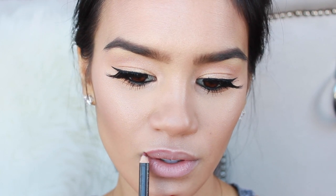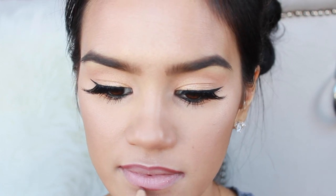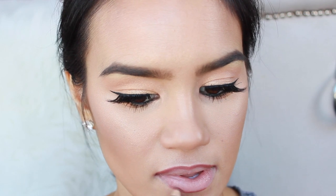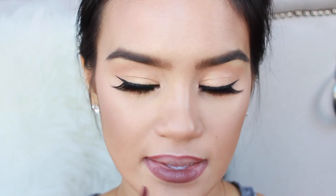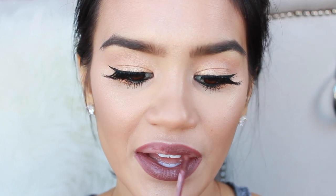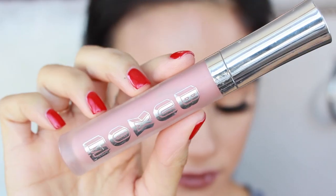Then I lined my lips with MAC Lip Pencil in the shade Whirl. I'm taking the ColourPop Ultra Matte Lip in the shade Teeny Tiny and just applying that all over my lips. I totally love this on its own as a matte, but in that look I did have Buxom White Russian Lip Gloss on top for a glossy lip. I also like it on its own, but for that look I did have a gloss on top.